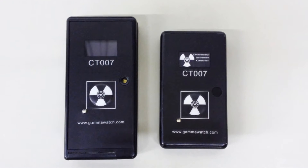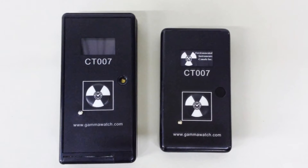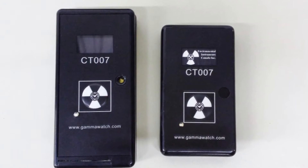The CT007 Personal Radiation Detector is designed for large-scale deployment on police or homeland security personnel. It is designed to be worn at all times, not weigh the user down, and allow the user to go about their regular duties without interference. In contrast, standard radiation detectors are generally too big and heavy and demand too much of the user's attention to be practical for continual use.